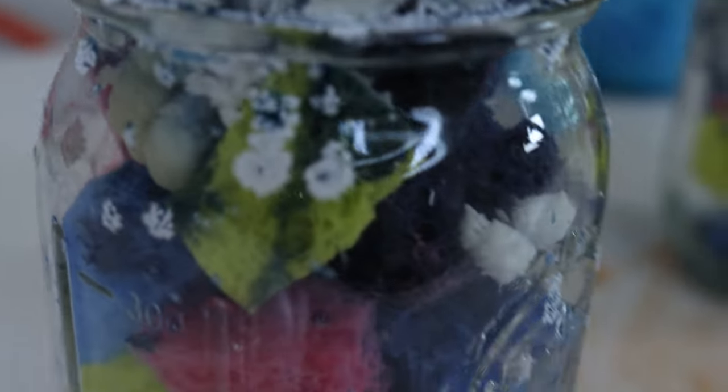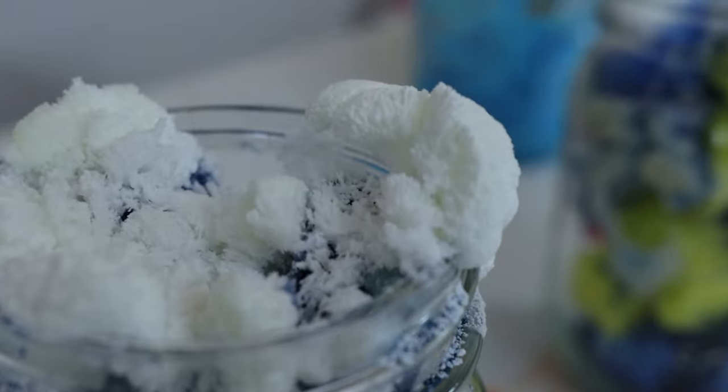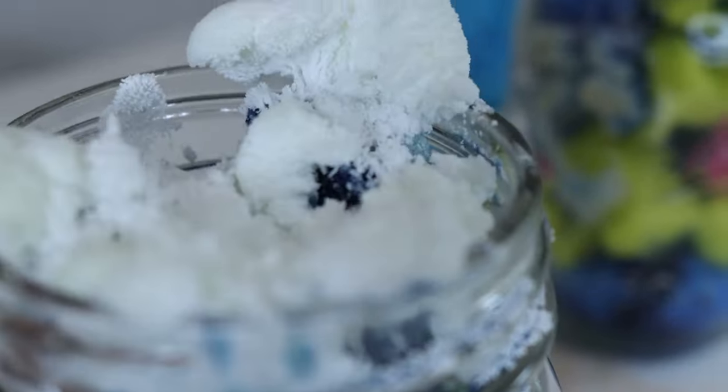I let ours grow for about two weeks, and this is what they look like. These crystals started as little tiny blooms, just like they are here on the outside of the jar, and then slowly grew and grew over time to make these elaborate structures that started growing vertically.